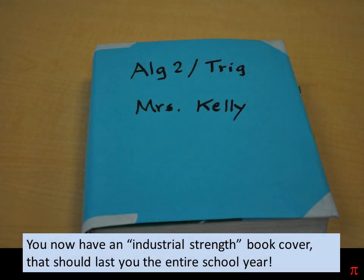You now have an industrial strength book cover that should last you the entire school year.